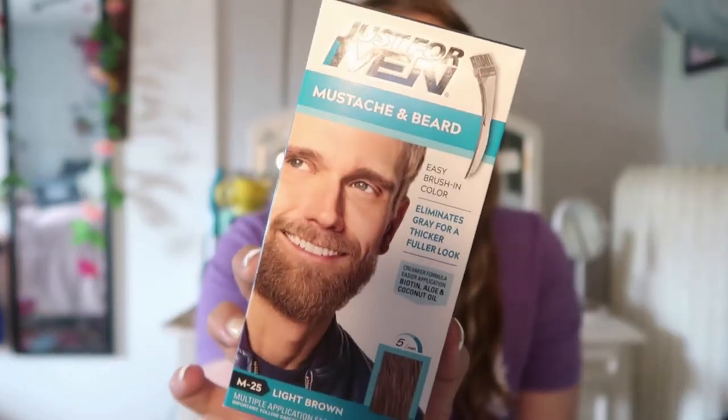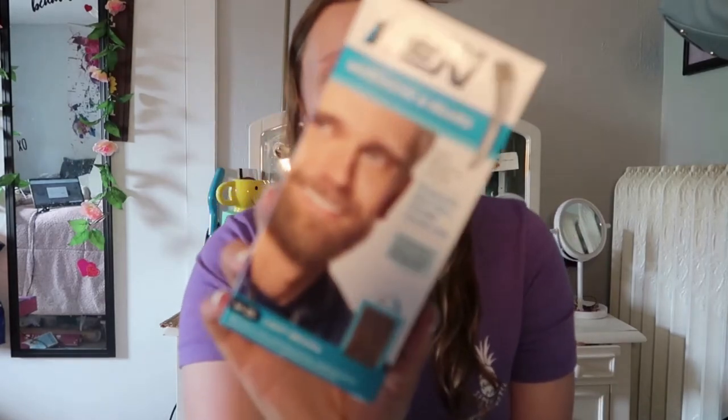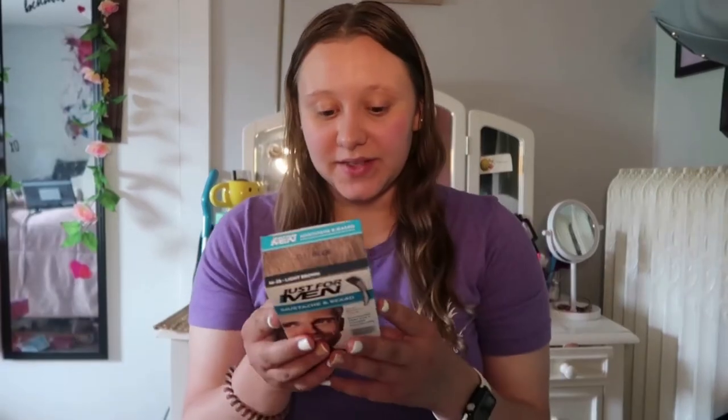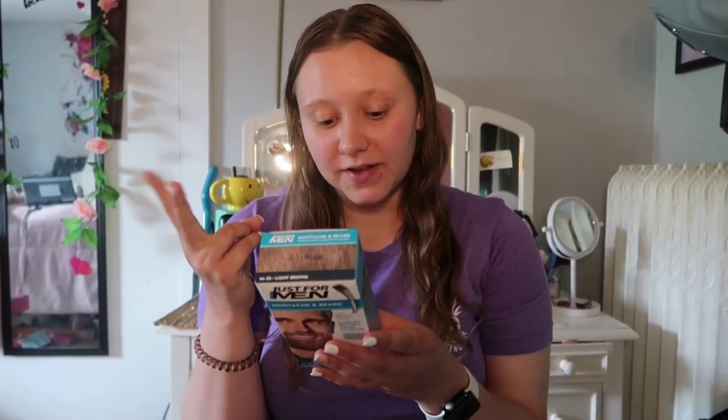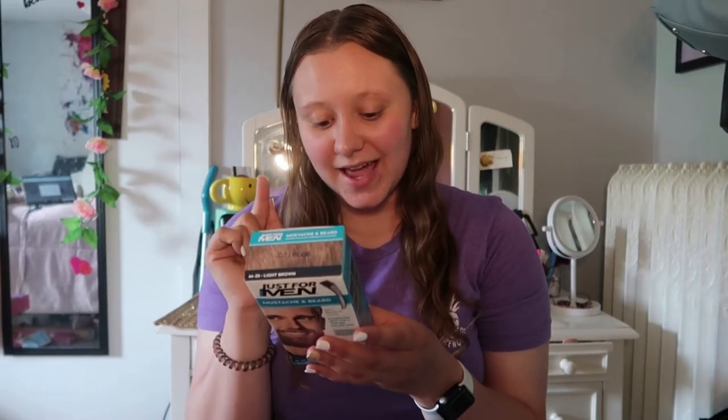I'm going to be trying out the Just For Men mustache and beard easy brush-in color. This is in the shade M25 light brown — it is the lightest shade they have, so I'm hoping it works and doesn't make my eyebrows too dark. This comes with a mixing tray, color developer, ammonia-free color base, brush, gloves, and an instruction leaflet.